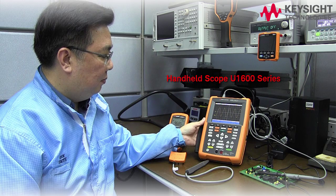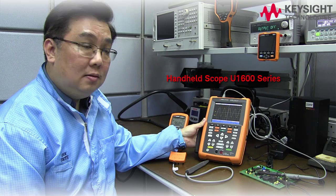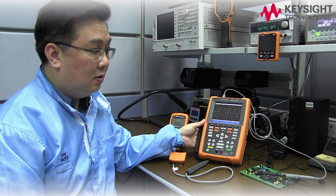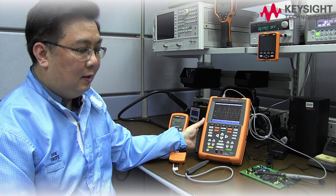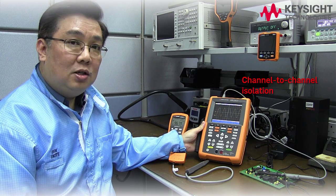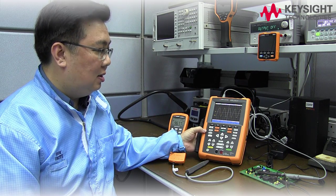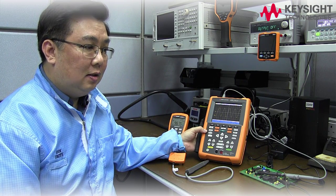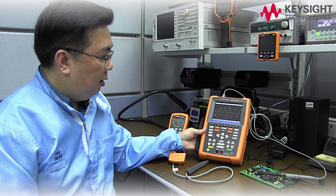And this is a handheld scope. It is useful for measuring active signals. One of the powerful features on a handheld scope, which complements a benchtop oscilloscope, is it has channel-to-channel isolation capability. It can make floating measurements, especially for applications such as high power control circuits and measuring circuits in industrial equipment.